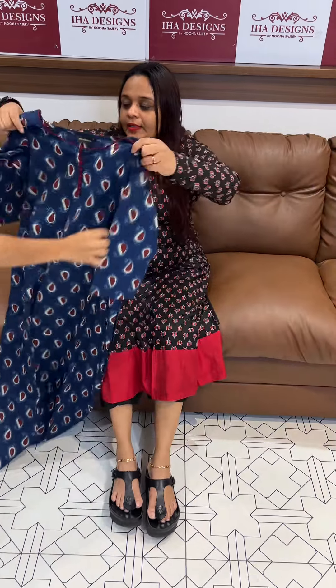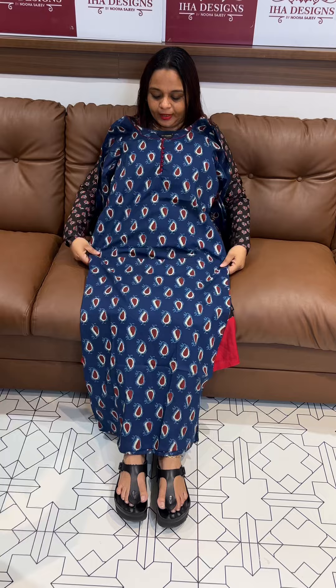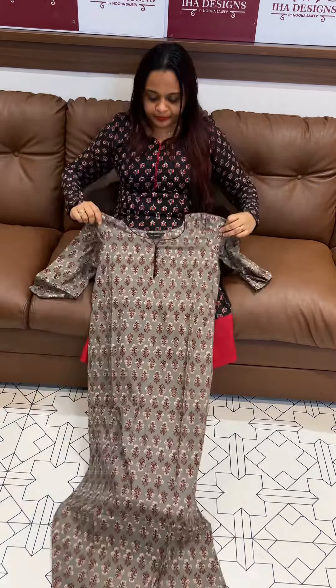Dark brown with peacock blue contrast — like peacock blue, which is stratified and greenish. This one is indigo blue. There's also deep blue with maroon contrast, and a very green shade. Then there's yellow-gray with coffee brown — these are really good color combinations. Ready for dispatch with express delivery.